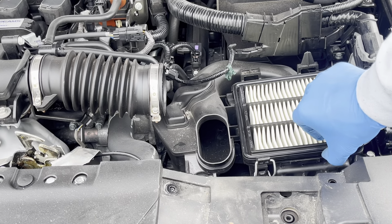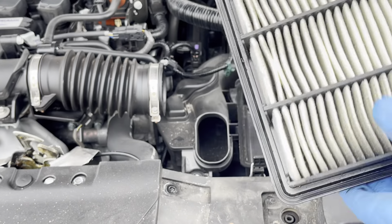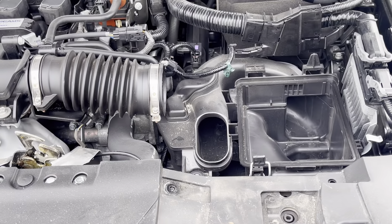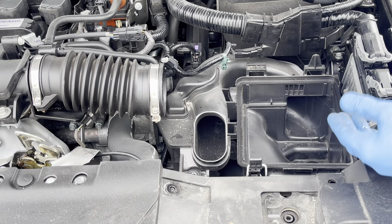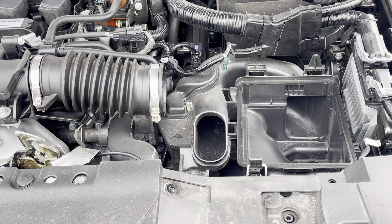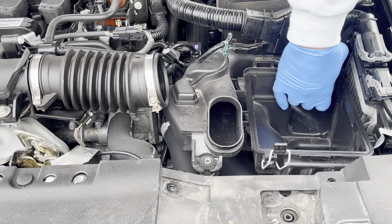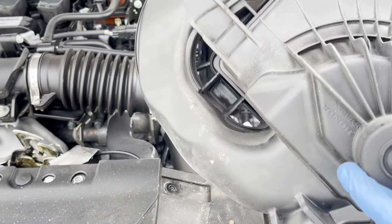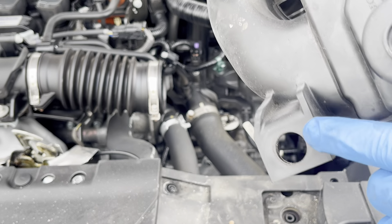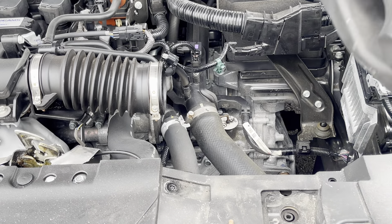Now we're going to take the filter out of here — take the stock filter out, still clean. Now we're going to pull this out of here. You're going to need to probably force it to take it out. You're going to put your hand in here and just pull it out — it is a pretty tight fit. So now we got this box out. There's a rubber grommet that goes here — you're going to have to take that out later on. But for now, let's remove the rest of this — it's actually a tight fitting here.